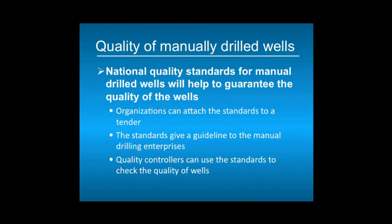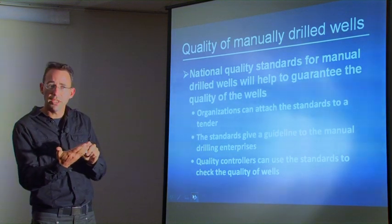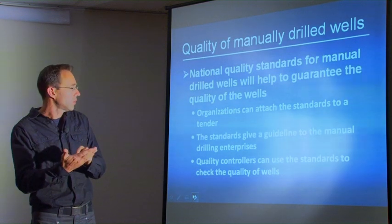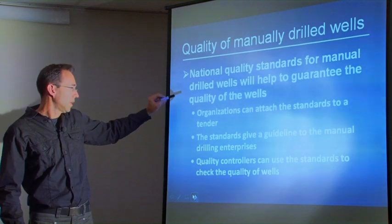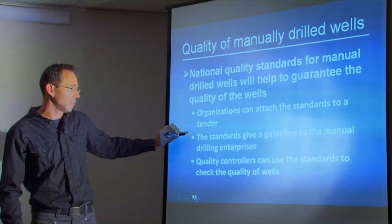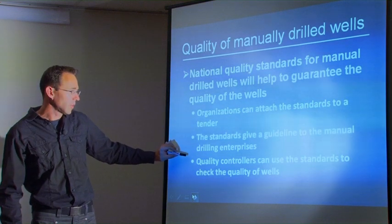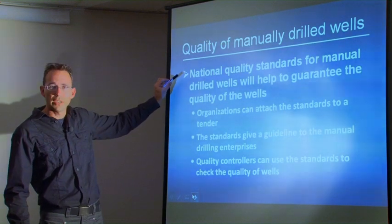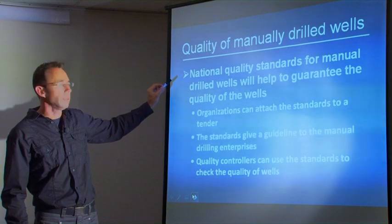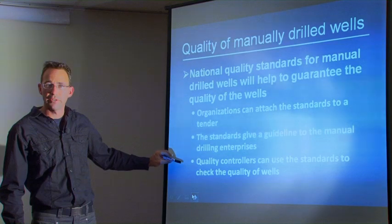To help guarantee the quality of manually drilled wells, national standards can be developed together with the local government. The national standards are a list of technical details specifying the diameter of the borehole, the type of PVC to use, the gravel pack, and the sanitary seal. These specifications can be used by organizations in tenders, by enterprises as a guideline on what to install and what PVC to buy, and by quality controllers to check the work of enterprises. In Chad, for example, manual drilling is now part of national policy, and national quality standards have been developed with the government for use by organizations, drilling enterprises, and quality controllers.